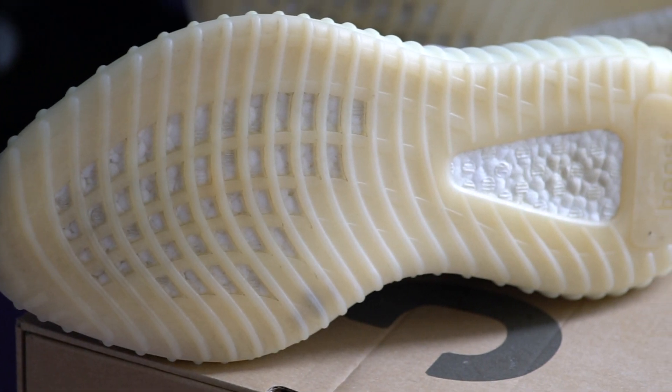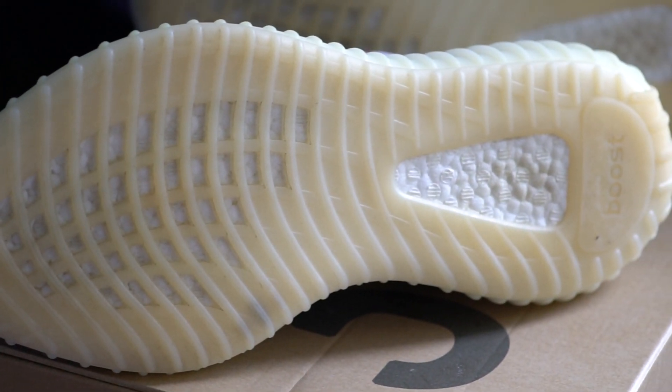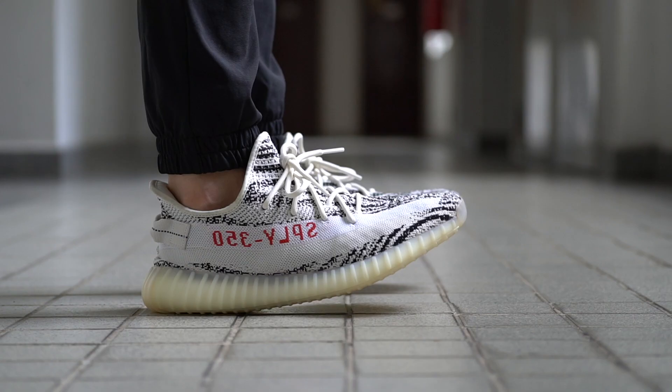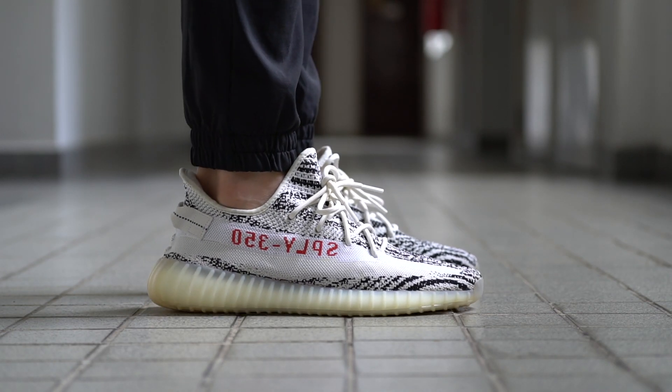And then lastly, the bottom of the shoe is your usual 350 V2 outsole with these little cutouts for the boost. For any of you that have tried out a pair of Yeezys before, or any Ultraboost for that matter, you probably already know how comfortable boost is, and that is the primary reason why the 350 V2s are such a comfortable pair of sneakers to wear.